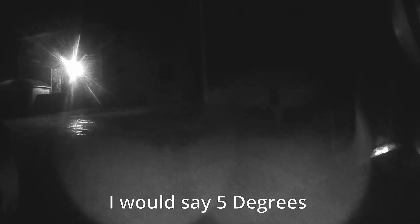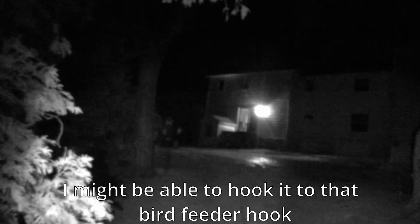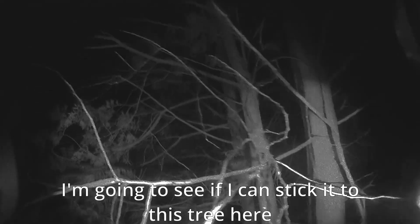We've got a good 15, maybe 25 more feet if we're lucky. The wind chill is a good 5 degrees. I might be able to hook it to that bird feeder — I want to see if I can stick it to this tree somehow.